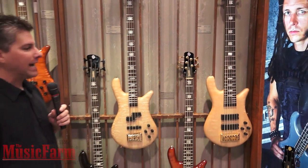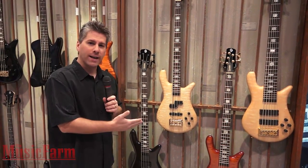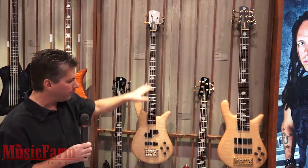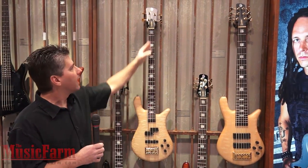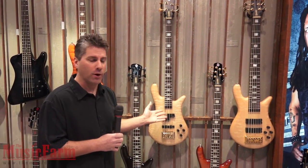We've been making these for 19 years at this point. They are a true production version of our USA instruments. We send our Czech Republic shop the same three-piece USA maple neck-through neck blanks. The same graphite rods are inside the neck and the same truss rod as our USA instruments starting at double this price point.